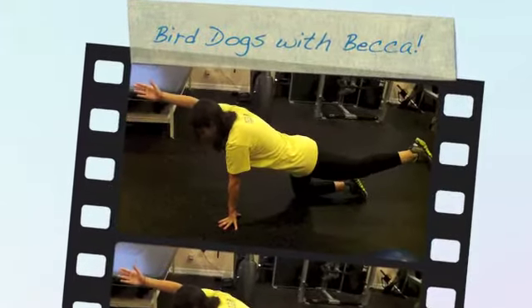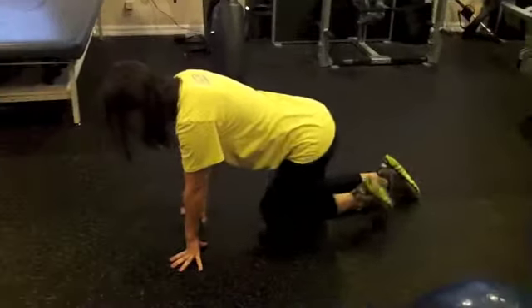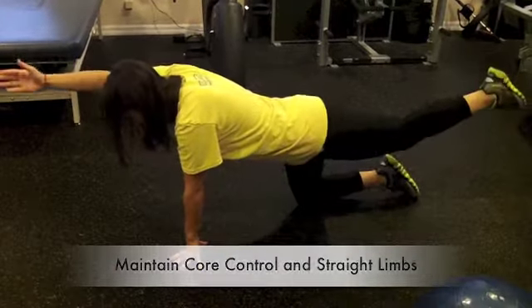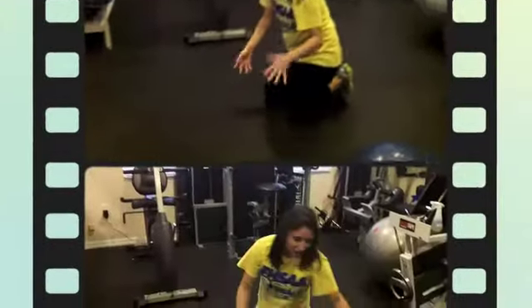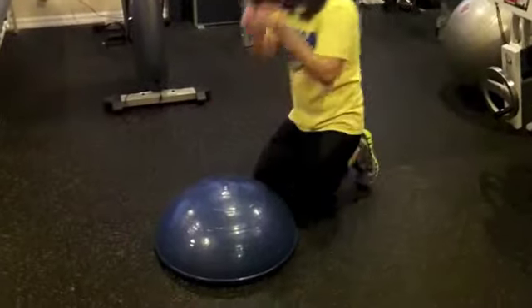These are bird dogs, and they're great for core stability. The idea is to keep everything nice and straight, and you're controlling it. After a while, that gets very easy. So to make it more difficult, we bring in the BOSU.